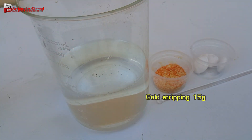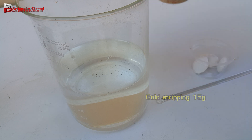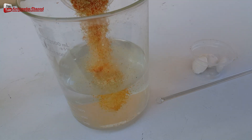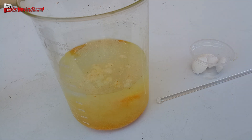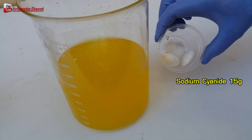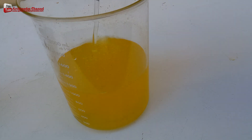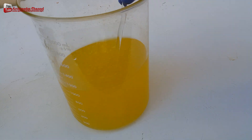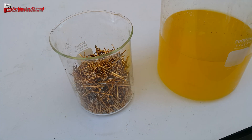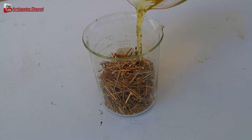You may find and mine gold from old electronics in your home. The gold stripping solution chemicals consist of 15 grams of gold stripping mixed with 15 grams of sodium cyanide or potassium cyanide and 1 litre of water to dissolve 15 to 25 grams of gold.